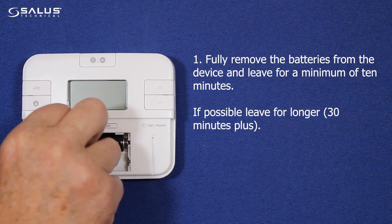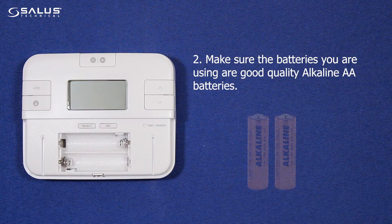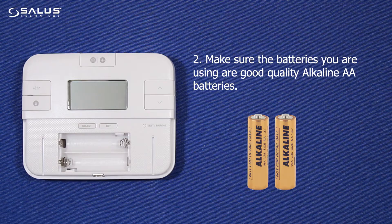If possible, leave for longer — 30 minutes or more. Step 2: Make sure the batteries you are using are good quality alkaline AA batteries.